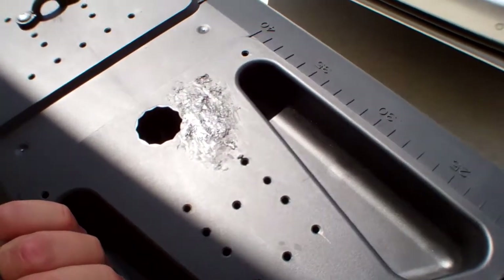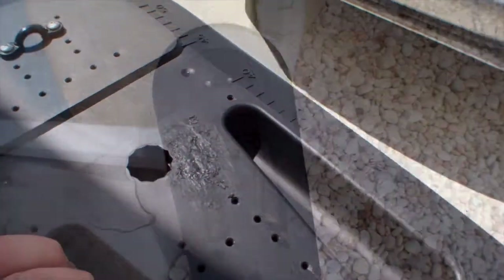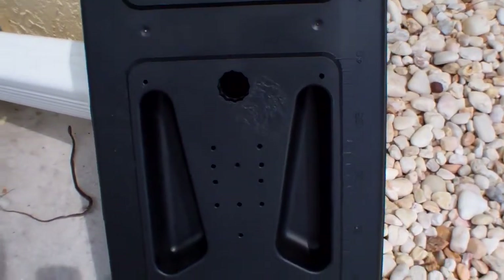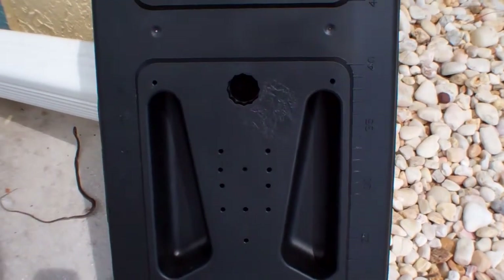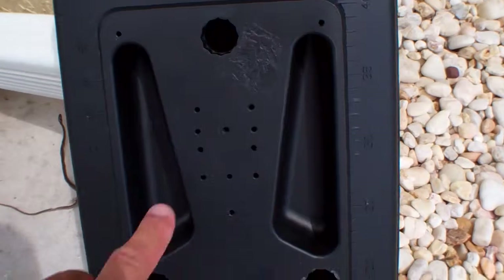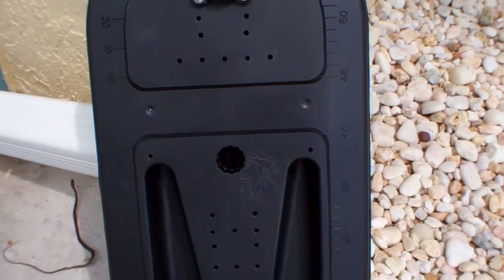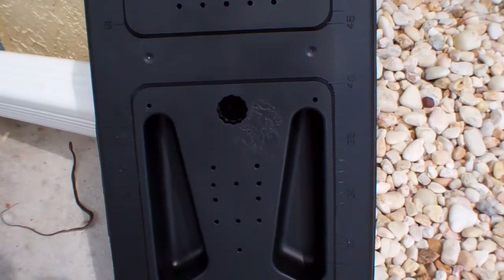I'll sand that down and that should basically be it. Alright guys, it's the final product — I painted it, the cover holds solid. It kind of worked out.